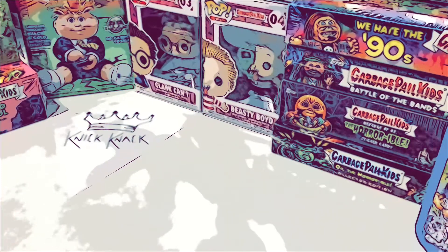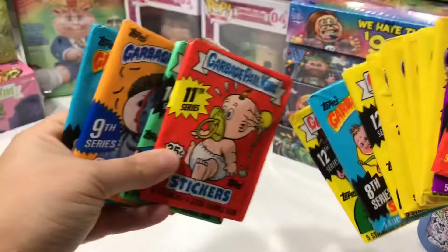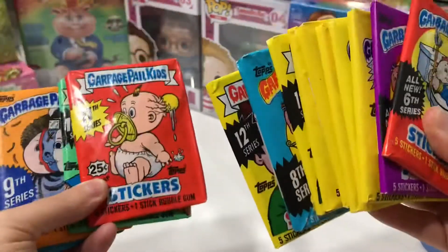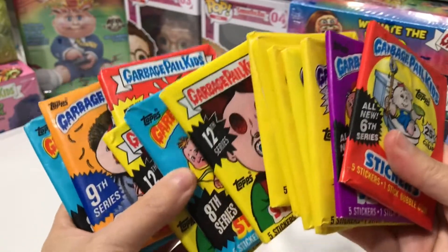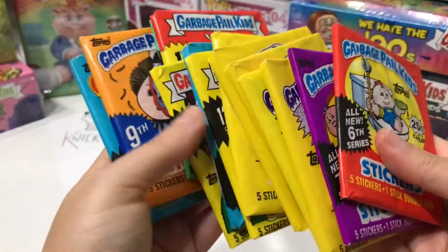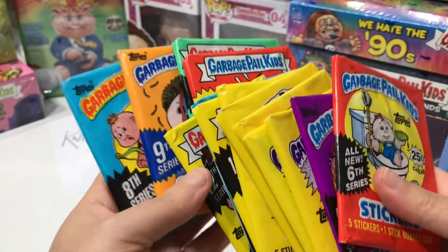Hey everyone, it's Knickknack here, welcome to my channel. This is my first video and I'm really excited to be showing you what we'll be opening today — wax packs. These are gonna be the first wax packs I have ever opened in my life: Garbage Pail Kids. I am super excited to be sharing this with you.